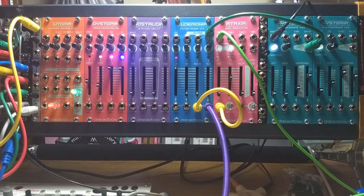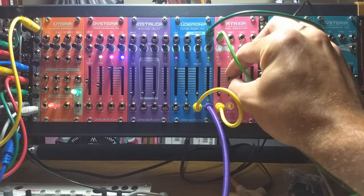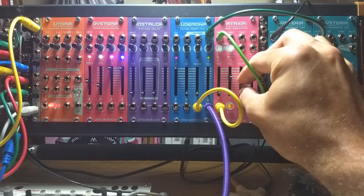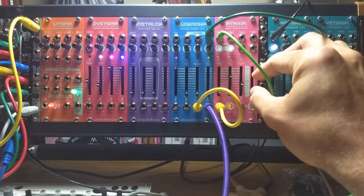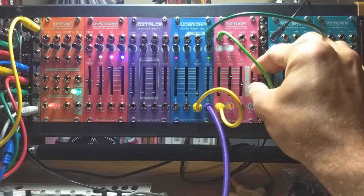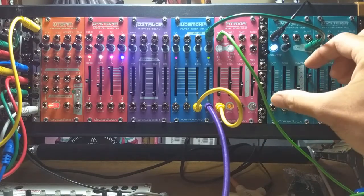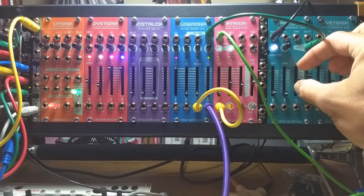Now we have a working setup. I'll set the arpeggiator on the Keystep to play an arpeggio — it's just going to play that forever. And if we change these sliders you can see how that changes things. We can change the shape as well, and go back to the filter, to get a pretty wide range of possible sounds.